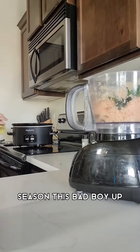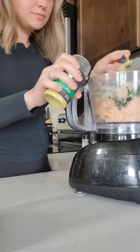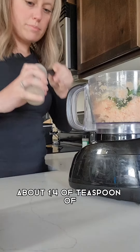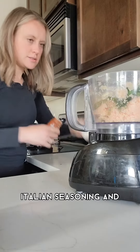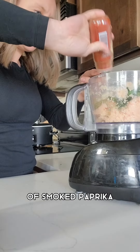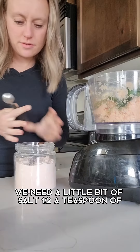We're going to season this. Add a teaspoon of garlic powder, about a fourth of a teaspoon of pepper, a half a teaspoon of Italian seasoning, about a fourth of a teaspoon of smoked paprika, and of course we need a little bit of salt — so half a teaspoon of salt.